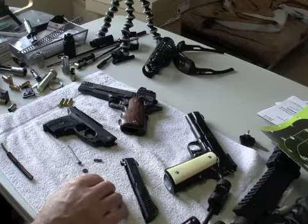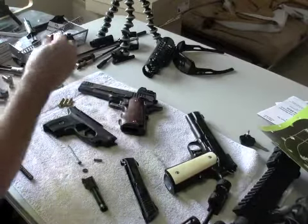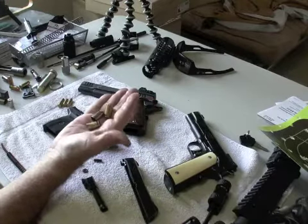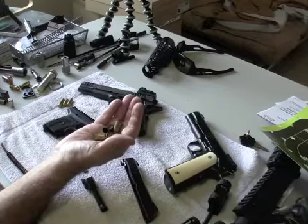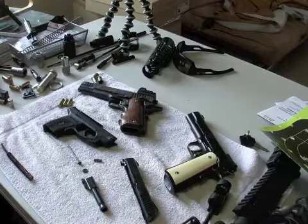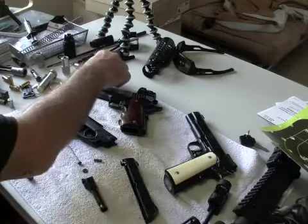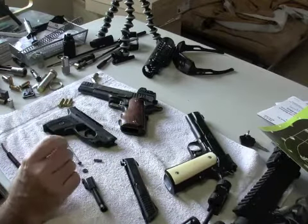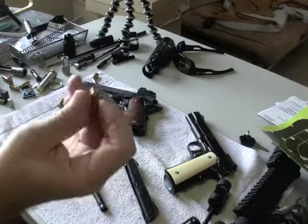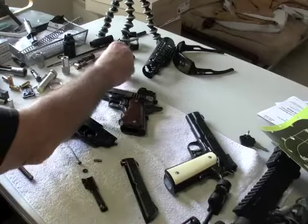Extraction issues — I brought back some of the fired casings. Needless to say, they're measuring at .475 up to .477. Once a round is fired and it jumps from .474 to .477, the actual rebate area also is going to expand. That's when you're going to get extraction issues, and that's what Chuck was experiencing.